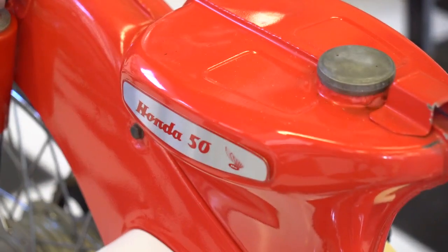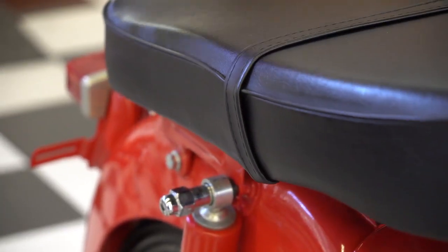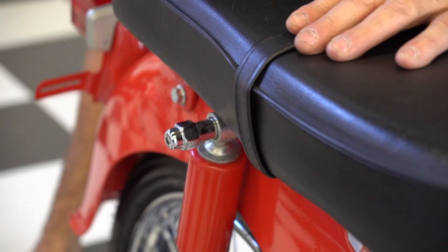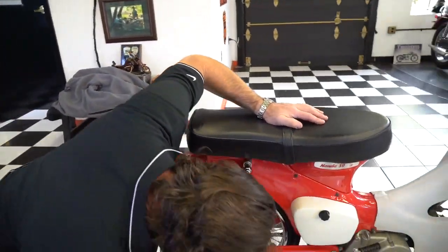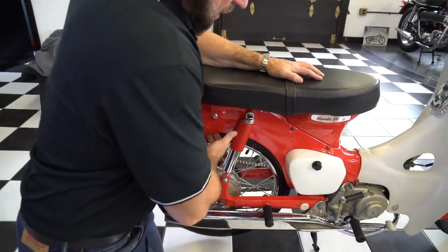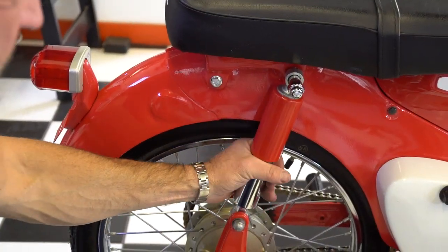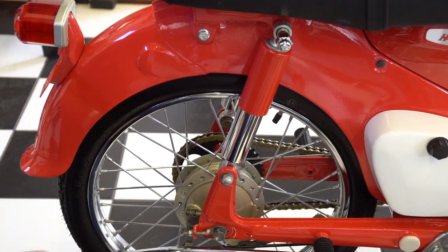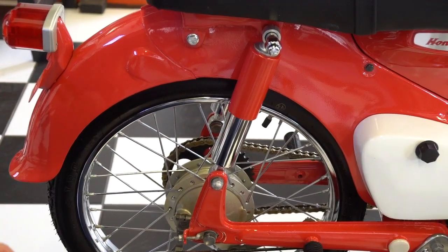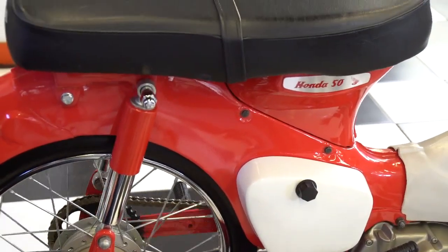Look at the sticker on the gas tank — brand new Honda 50 NLS sticker or replica sticker. The hardware on the shocks is brand new chrome. The rear fender is in stunning museum-quality condition, both on the bottom and top, completely refurbished and painted. The swingarm is in beautiful shape. These look like NLS shocks — I'm pretty sure the shocks are NLS. He said he put a lot of NLS parts on this and searched for parts for months; it took him over a year to put it all together.